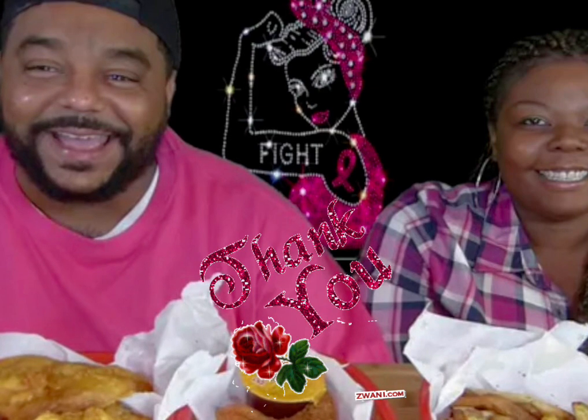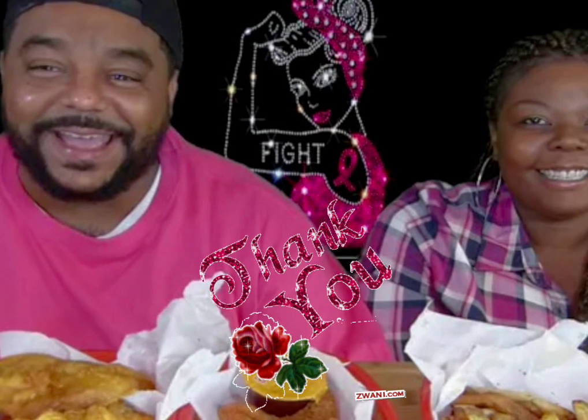I want to give a big shout out to Big Belly Bob and the beautiful Miss Shan, who created the One Big Happy Family, dedicating a lot of their personal time helping so many people in these YouTube streets. Thank you Big Belly Bob and Miss Shan.